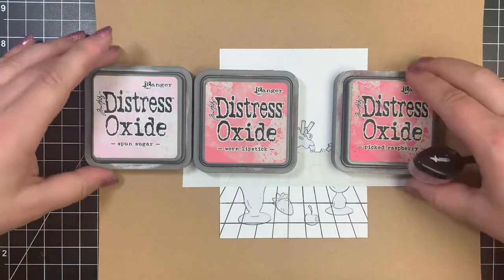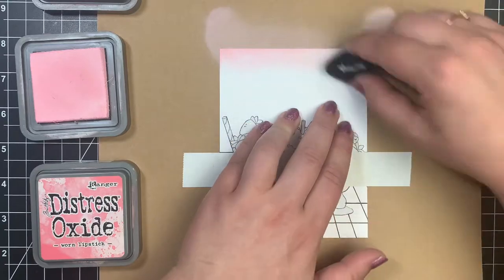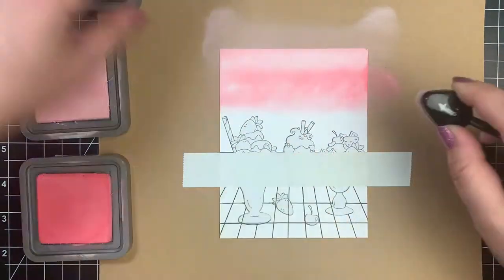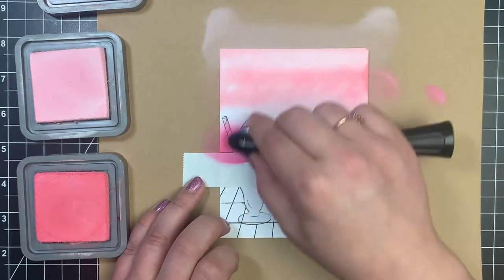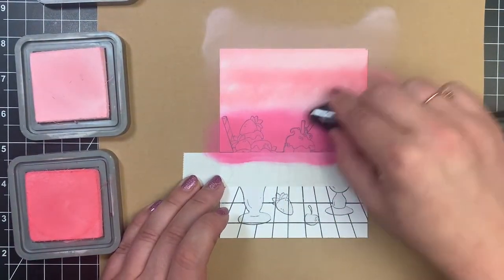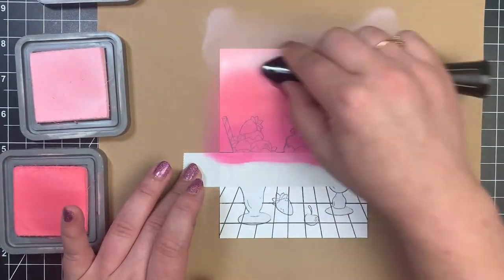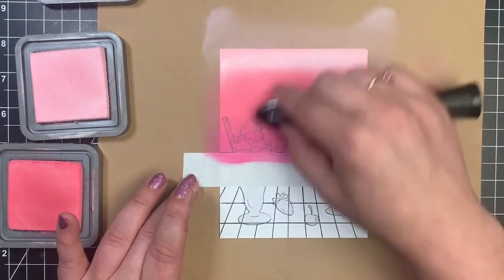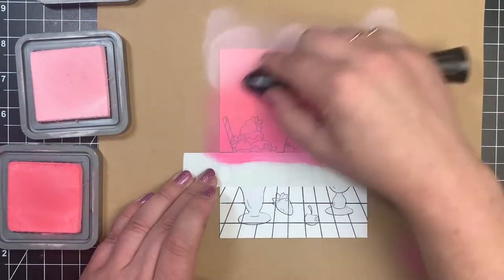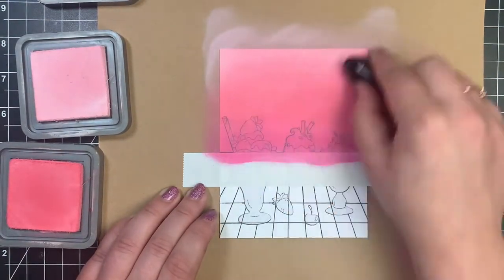I'm going to be using three different colors: Spun Sugar, Worn Lipstick, and Picked Raspberry, and a Trinity Stamp blending brush. I'm just going to lay out a little bit of my color first — I'm not worried about blending it the first time around. I'm going to go from lightest to darkest; my darkest will be coming out from behind the table, which would naturally be darker anyway. And then once I get my colors down, that's when I will actually worry about blending. I use the same brush for everything. I know a lot of people have a different brush for every single color, but I wash my brushes, I reuse them, I wipe them off on scrap paper or a paper towel. This works just fine for me.